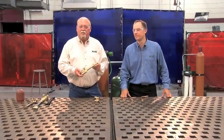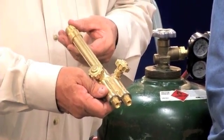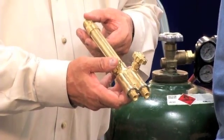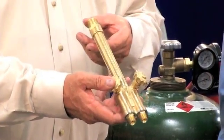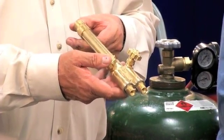This is a typical Victor handle. It's designed to deliver the gas in a safe manner to the mixer. One of the big misconceptions in our industry is that the mixer is in the handle, and that's not true. Each individual component has its own mixer.